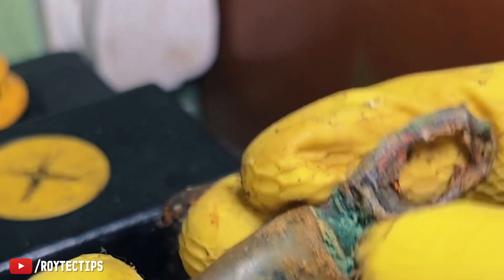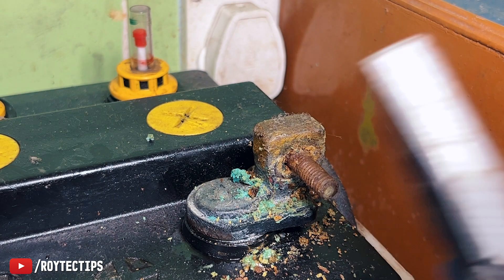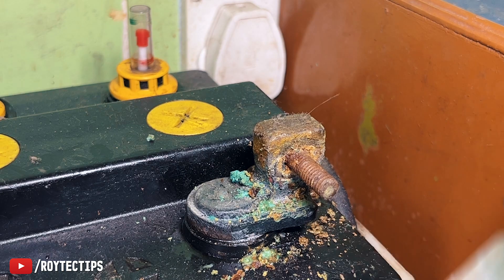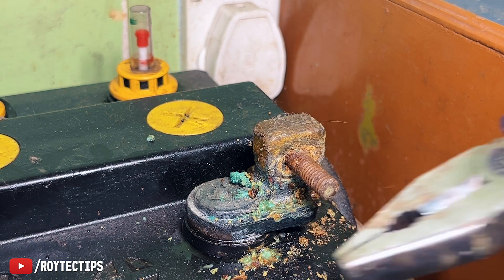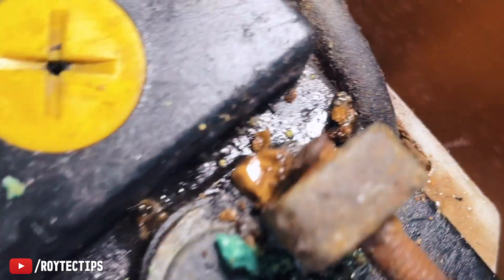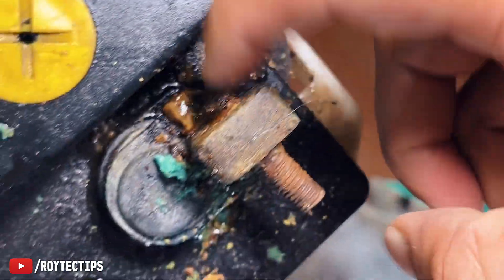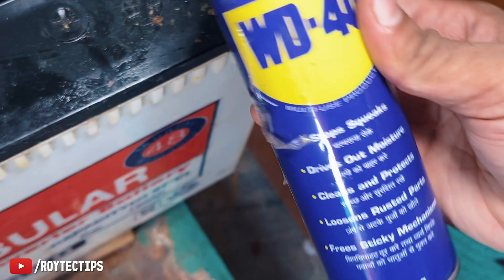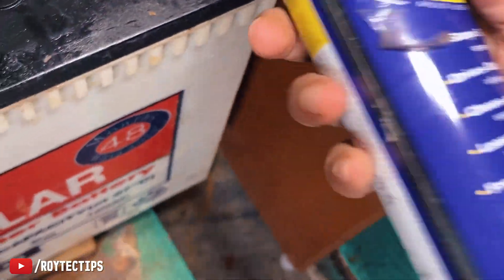Look at the condition, guys — we need to replace this terminal too. We need to cut the wire and replace it. This nut is completely fixed and I'm not able to remove it, so I'll use some WD-40. Let's see.